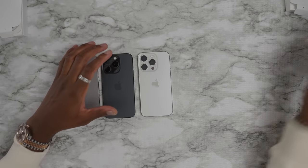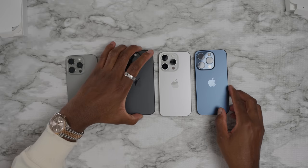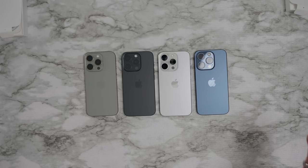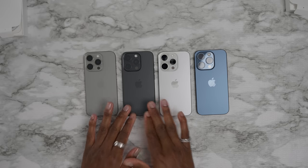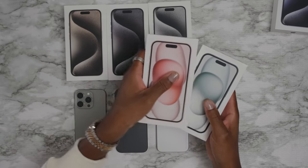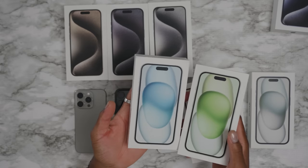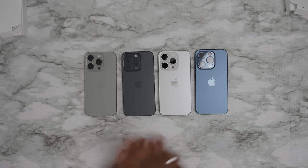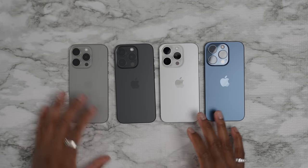So my personal ranking: natural titanium first, then black titanium, then white, and the blue — I don't know what they were thinking with that one. Let me know down below in the comments which one you're picking. I also did a video comparing all the new regular iPhone 15 models with a ton of color options — click the pop-up at the end of the video to watch that. But yeah, that was the quick unboxing — now let's jump into more details to show you these new titanium devices in all their glory.